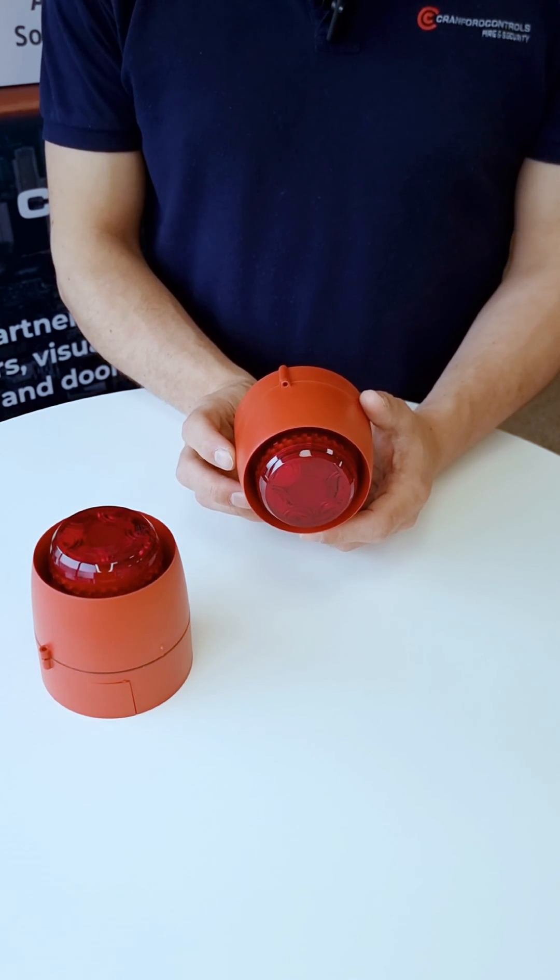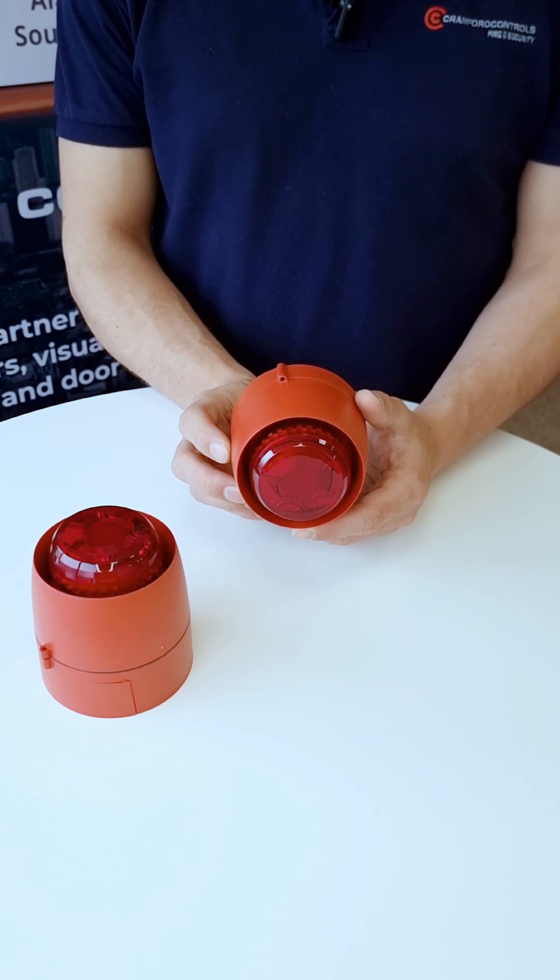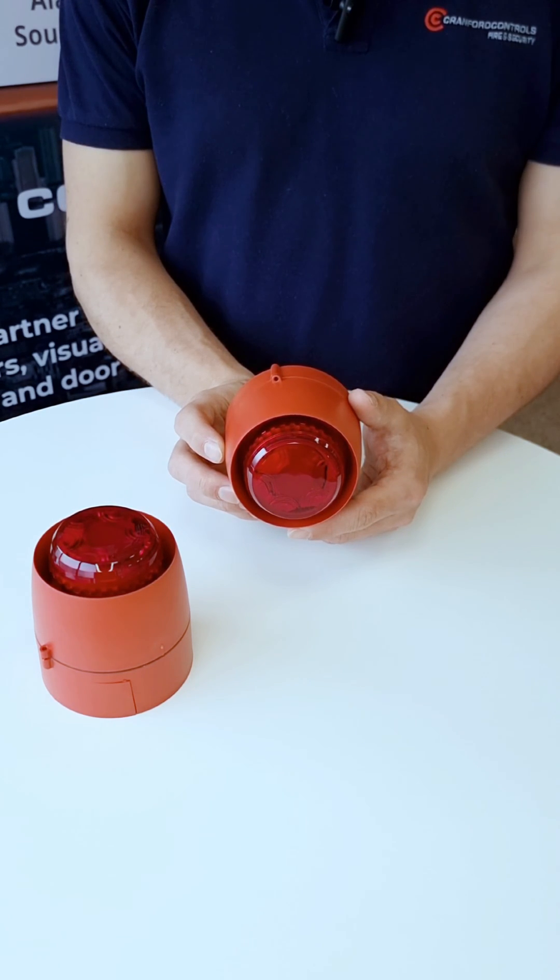Useful for positioning above doorways to provide an indication of which doorway an alarm is being triggered at.